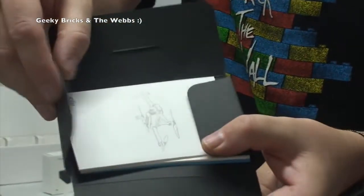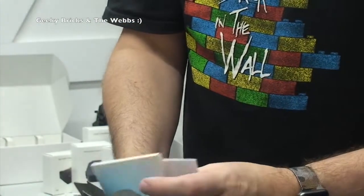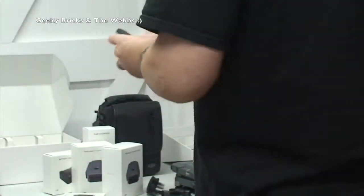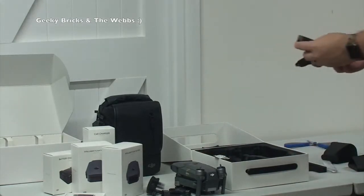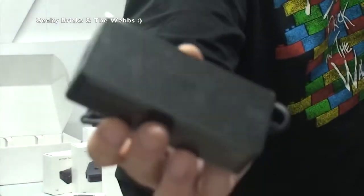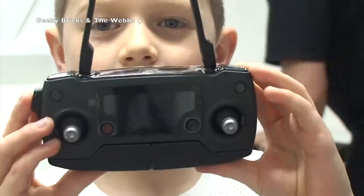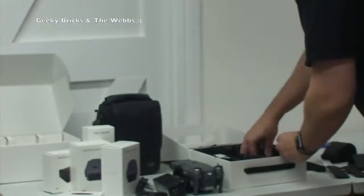Paperwork and instructions in here by the looks of it - a quick start guide in the box, DJI Care so warranty etc. in there. And we have got the power bank, so what the three-pin plug plugs into. Unbelievable! There's the power bank - that's what the three-pin plug plugs into. Just look at that controller, look how small it is. The packaging in here is just fantastic, it really is.